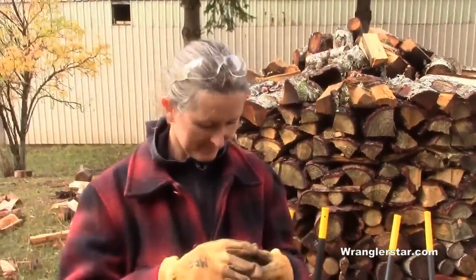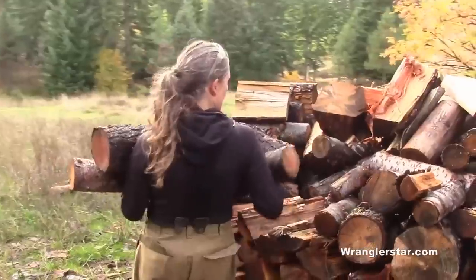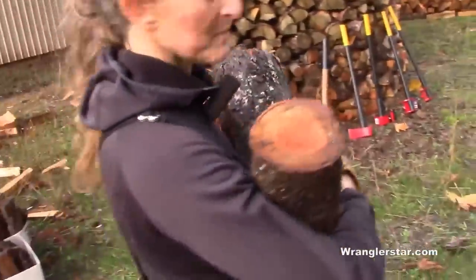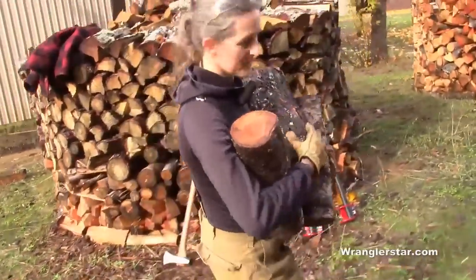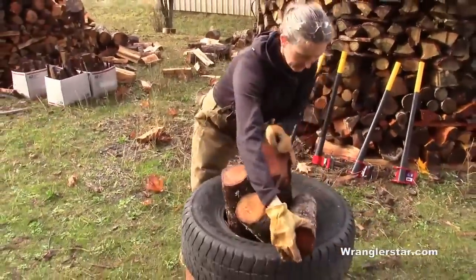As a spectator watching the lever axe versus a traditional, it didn't really look like there was a lot of difference. Now I'm just collecting my logs — I've got little ones and big ones because I don't know which ones are easier to split, so I'm just going to go for it.